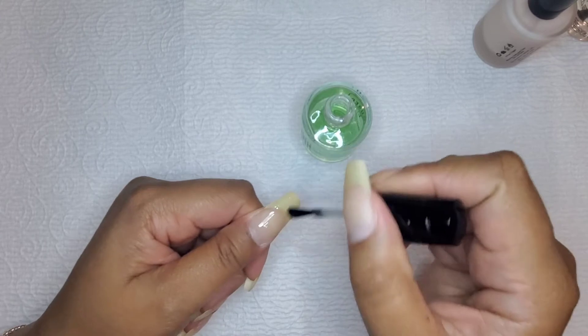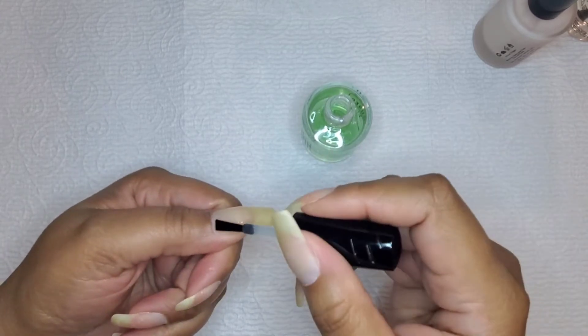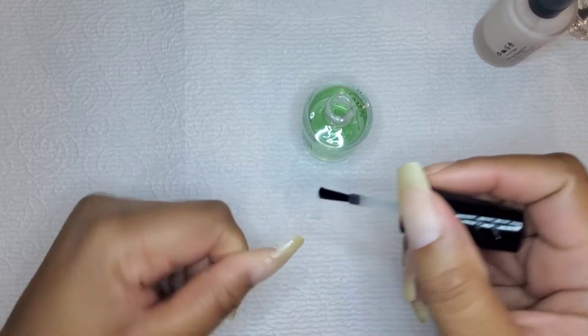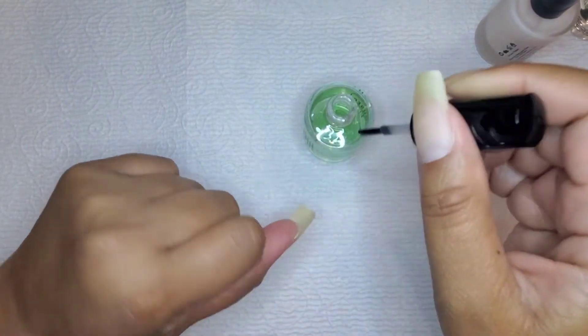I'm starting with my base coat and I'll just apply a layer to each nail and give it maybe a minute to dry. This base coat dries pretty quickly.